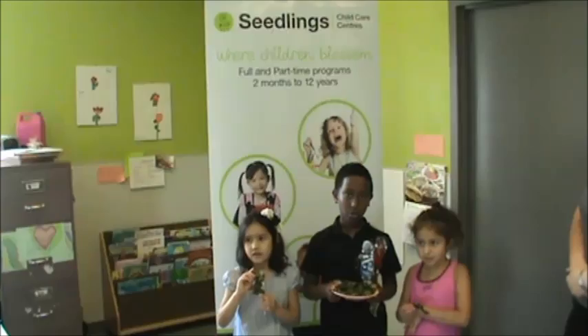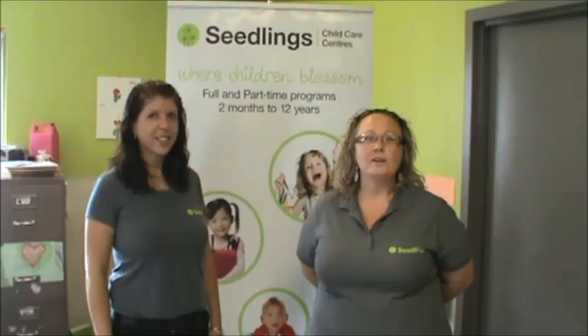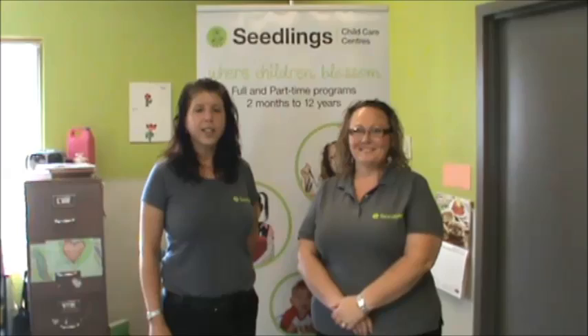This is the final result of the kale. The kale is really yummy, and it tastes really good. Our garden was launched May 2012 after we partnered with Seeds for Change, a community grassroots organization committed to creating sustainable gardens within the community.